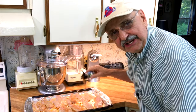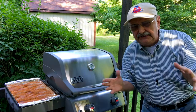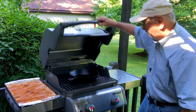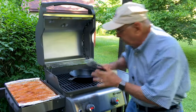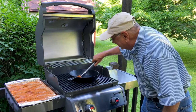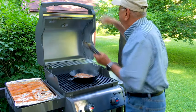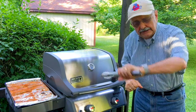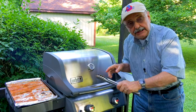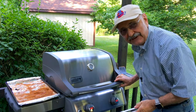It's only giving me 450 degrees Fahrenheit — it should be hotter, but we can still do this, no problem. Rip-roaring hot! I'm going to let it go two and a half minutes. It's been two and a half minutes — let's see if I can flip these.